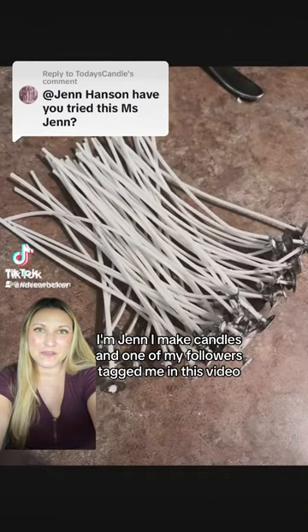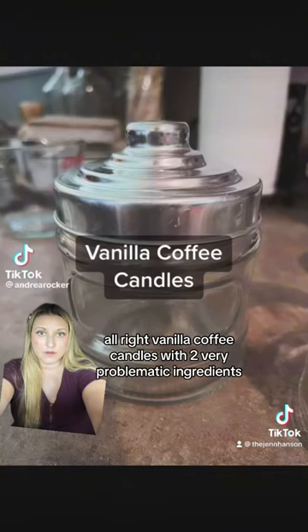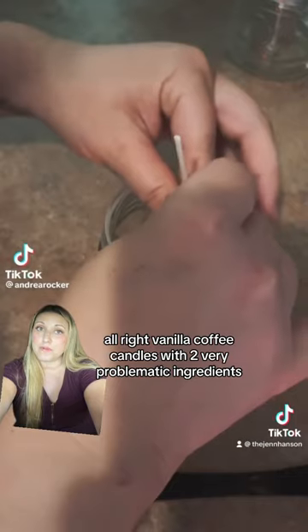I'm Jen, I make candles, and one of my followers tagged me in this video, so let's get into it. Vanilla coffee candles with two very problematic ingredients.